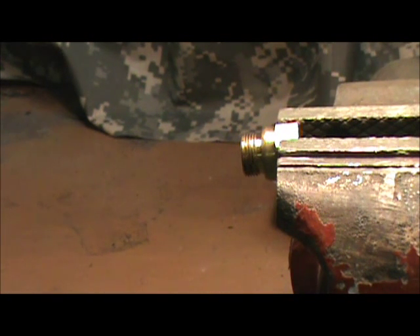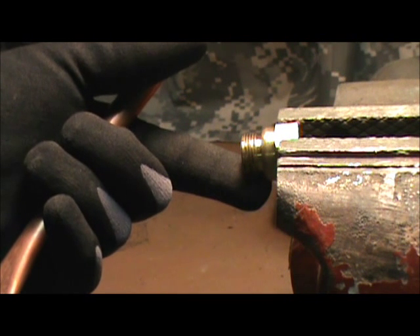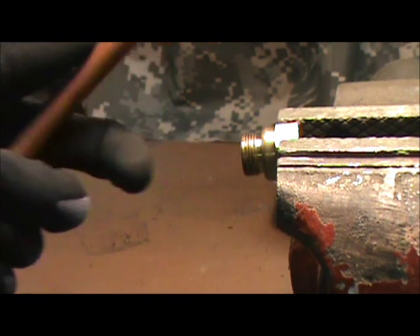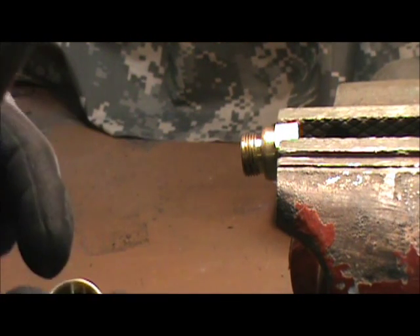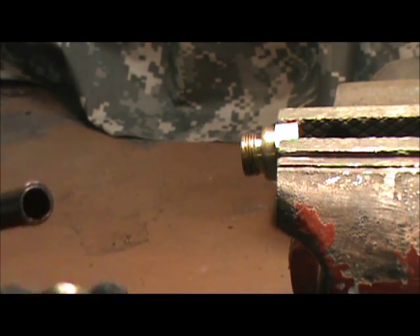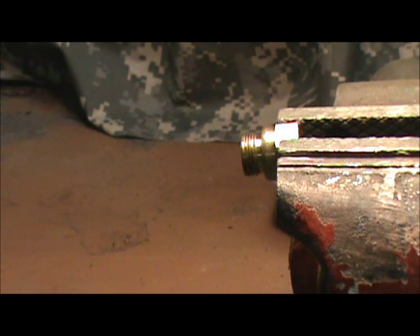I've chucked the fitting up in the vise here to hold it steady. You have the compression nut — it's already got the ferrule in it. We're going to slip it over the pipe. This is a piece of soft copper, half inch. Slip it down over the pipe.